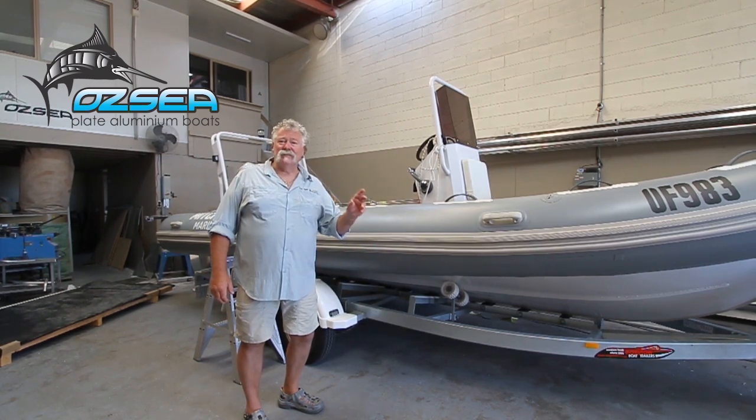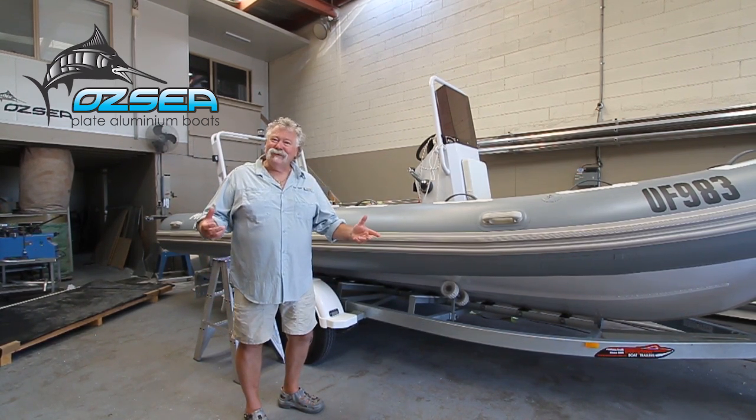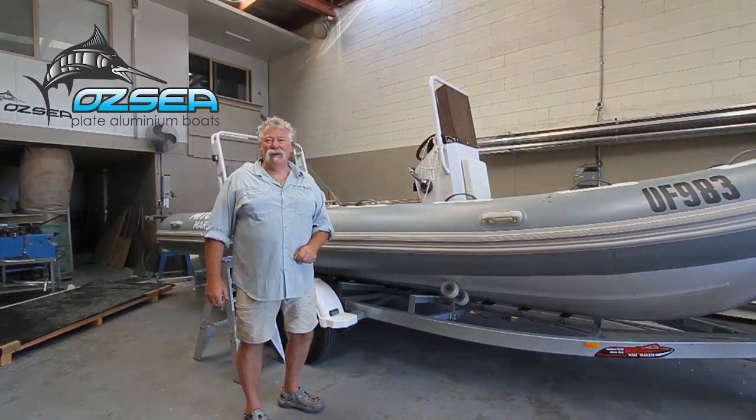Aussie Plate Boats in Seaford not only build boats, they repair boats and now restore boats as well.